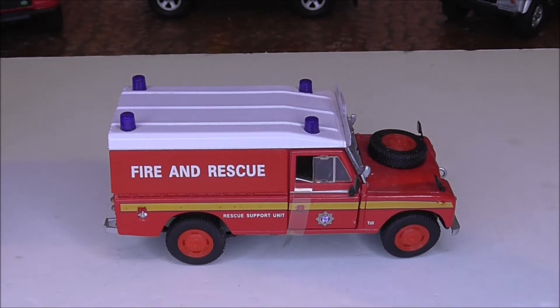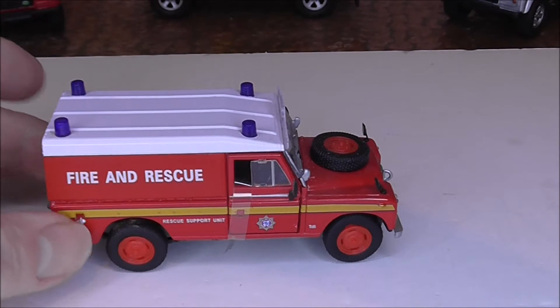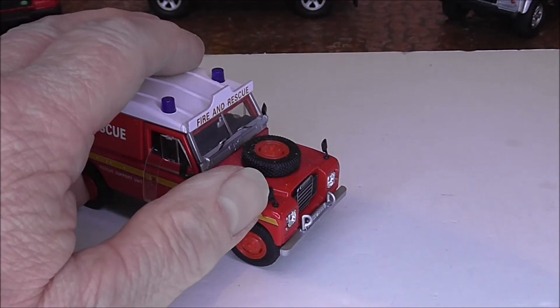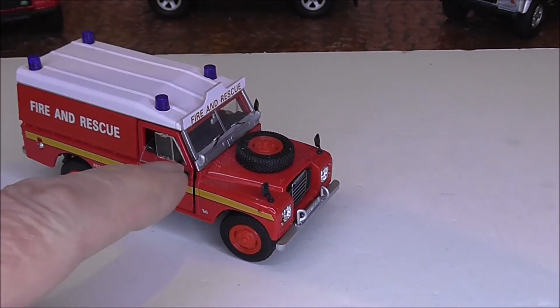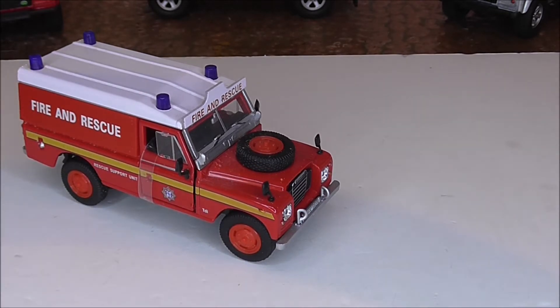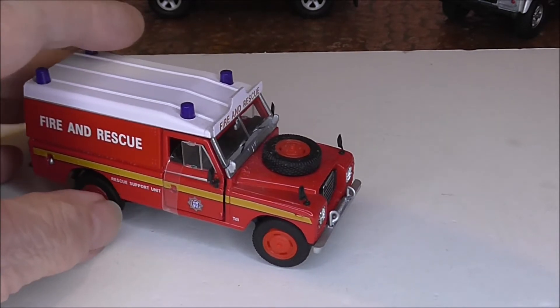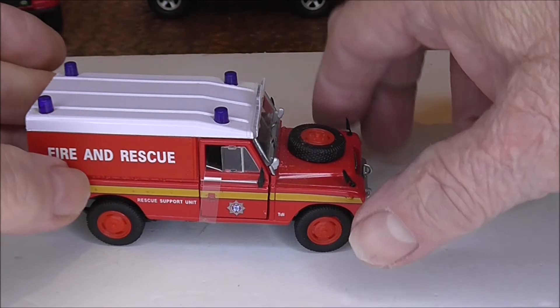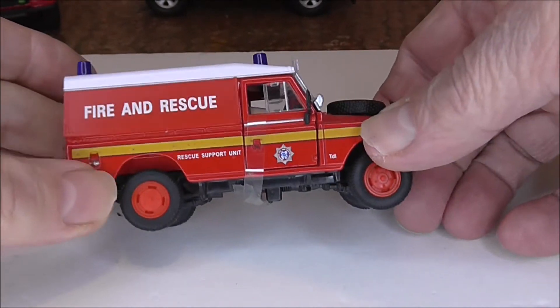The first and original version of this fire and rescue Series 3 is probably the most detailed. One thing that characterizes these straight away is that for some reason they were fitted with four wing mirrors - two on the doors and two on the wings. I've looked on the internet and a few Land Rovers were manufactured this way. Whether they were shipped to foreign countries or wherever they went, they did have four wing mirrors, so this was probably a prototype they chose to base the model on. They all come with tape around the front doors because the doors do open on these.